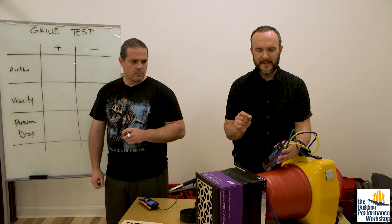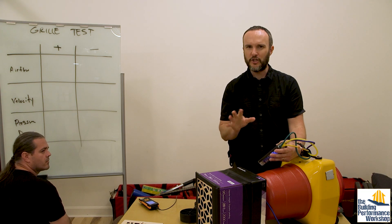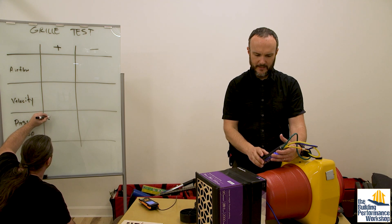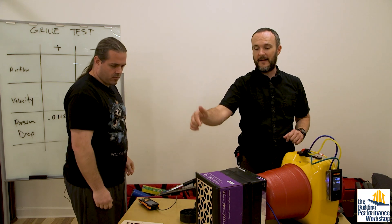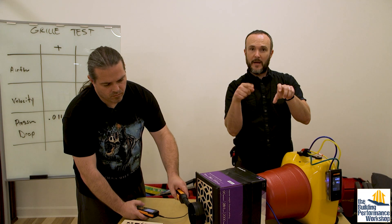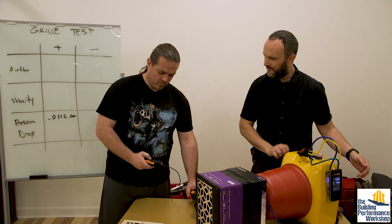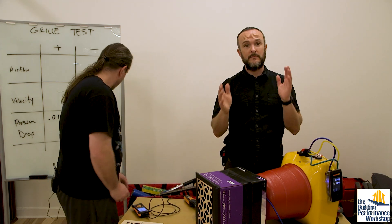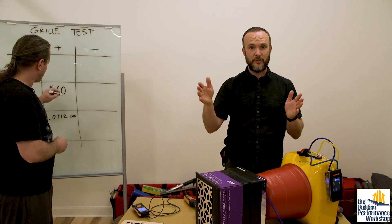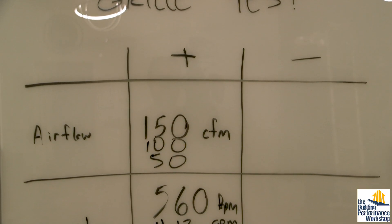At 150 CFM we've got a pressure drop of about 0.0112 inches of water column — I made the time average longer to even things out and settle the anchor. Now we're also going to verify the CFM with a large vane anemometer and get the velocity at the same time. Scott's taking a timed average — you want to let the anemometer ramp up to full speed before you hit start, then pause it. We're looking at 560 feet per minute, which is great: 500 to 700 feet per minute is the ideal range for a supply grill.